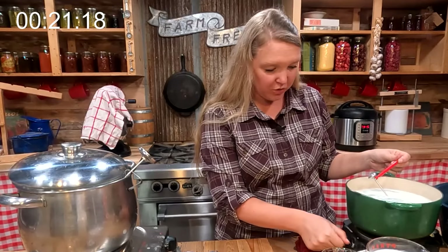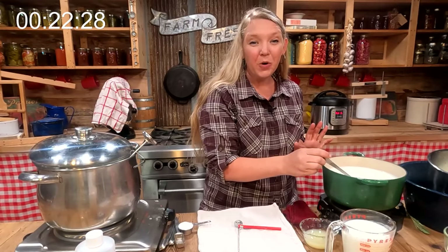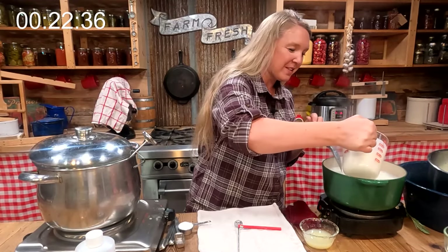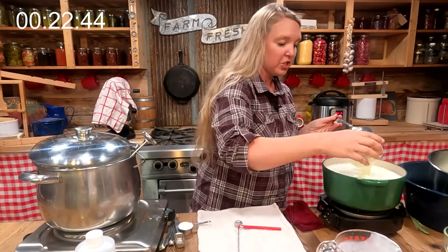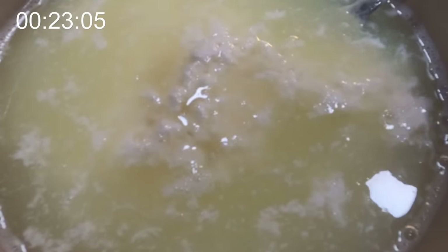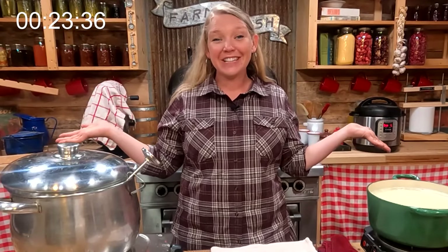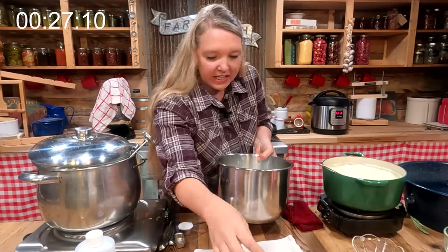The soft cheese is at about 172 degrees so I'm turning it off because I know it'll heat a bit more. Now I'm ready to add the other products: about two cups of our home-cultured buttermilk — we're using this as our mesophilic culture — and a quarter cup of fresh lemon juice. This is going to cause it to curdle right up, so I'll stir it and let it sit for about five minutes completely undisturbed. The buttermilk is now cooled down to about 80 to 85 degrees, so we're ready to put our starter culture in.